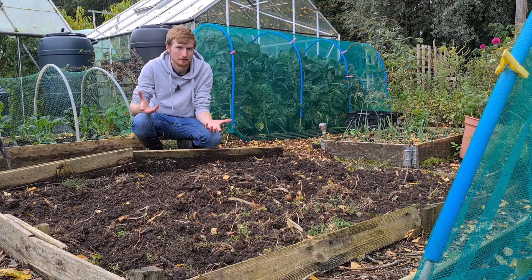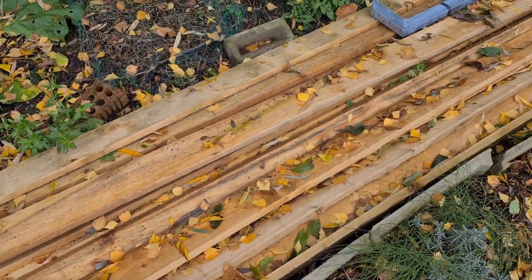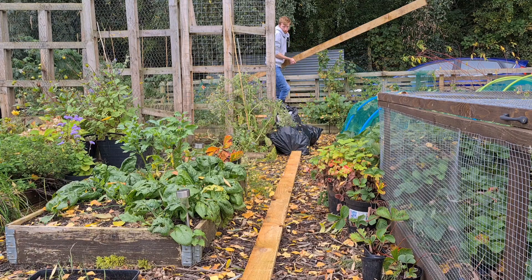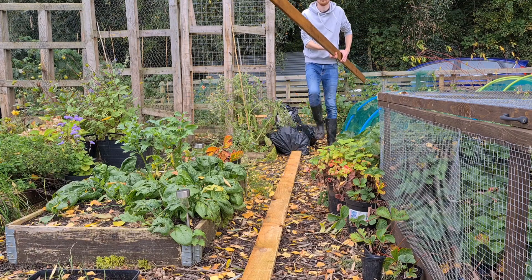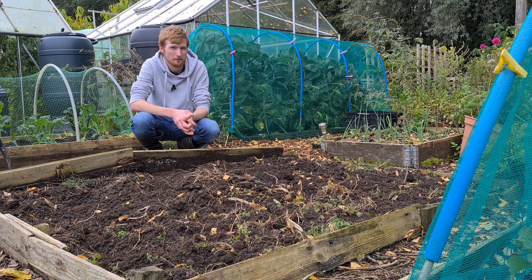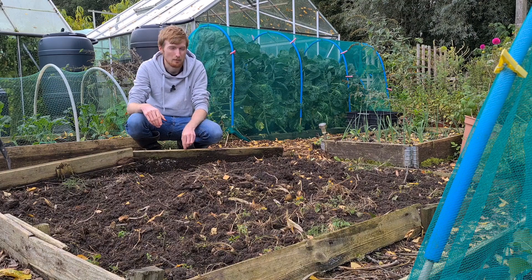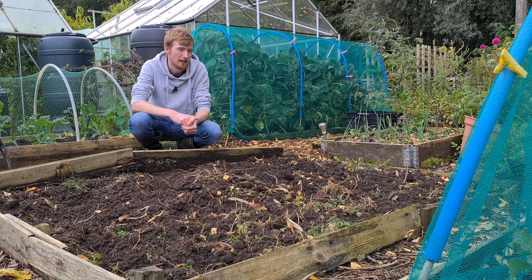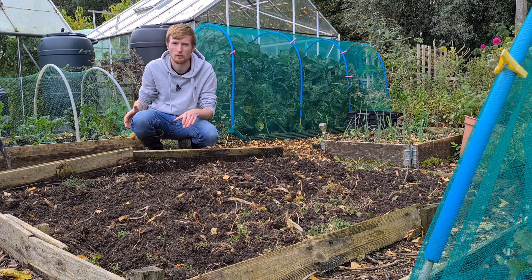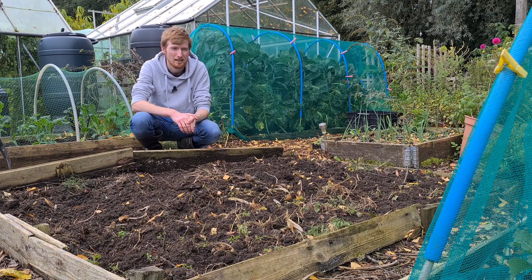I've got some decent wooden lengths, about 12 feet long — sort of like pallet boards but a little bit thicker. I managed to get some of that for free, which is great. Facebook Marketplace is a great place to find free secondhand wood. I'm also going to make these beds a little bit bigger because I'm running out of space — you can never have too much space. I'm still going to allow two feet of path to get the wheelbarrow down.